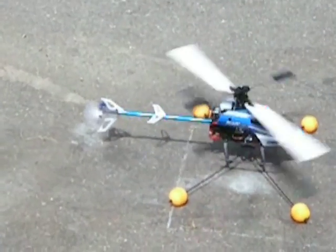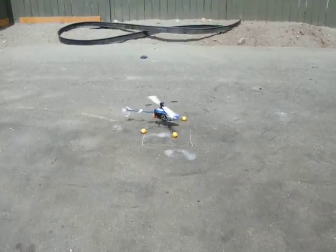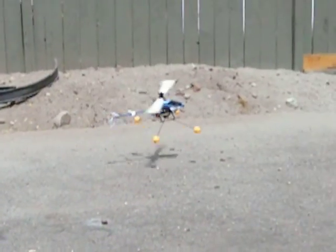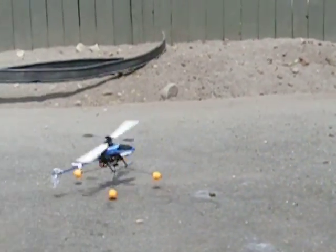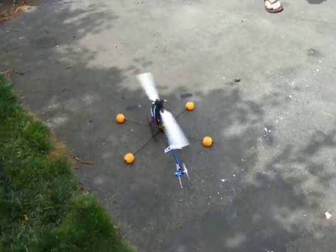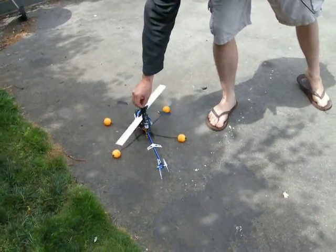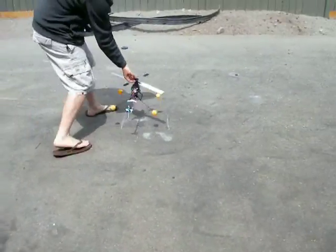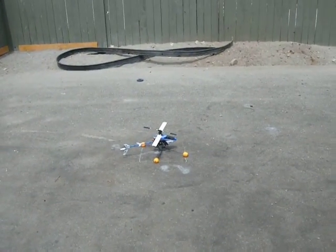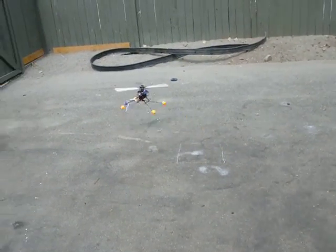The blades are off balance. Spin it up a little bit. Maybe I should have tried the trainer though — I forgot. Try it in low mode. That was in high mode. Oh my God.